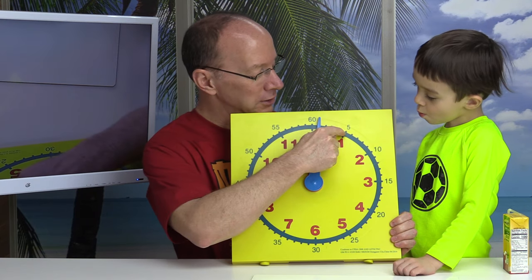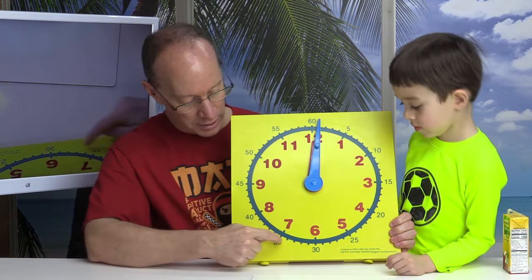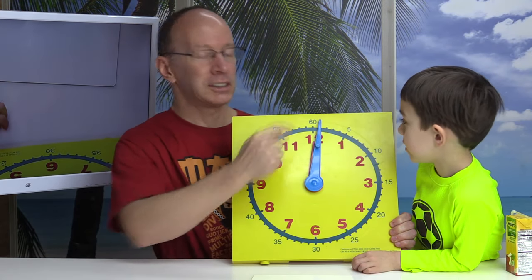And can you guess how many minutes are in an hour? There are 60 minutes in an hour. So for instance, here's 5, 10, 15, 20, 25, 30, 35, 40, 45, 50, 55, 60.